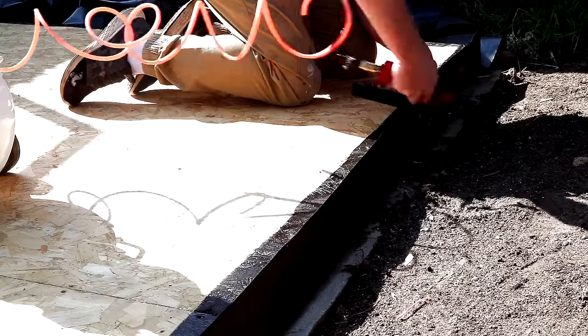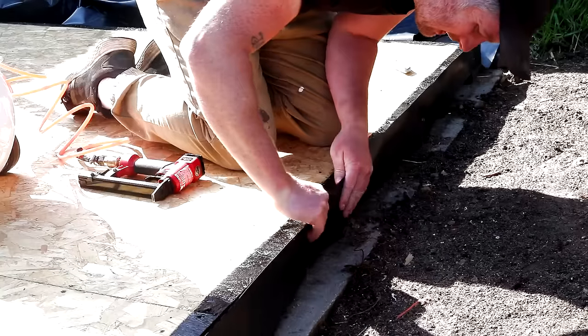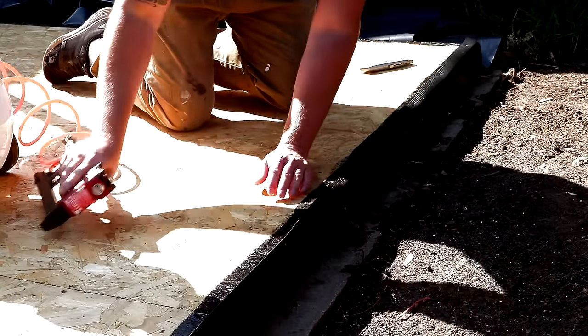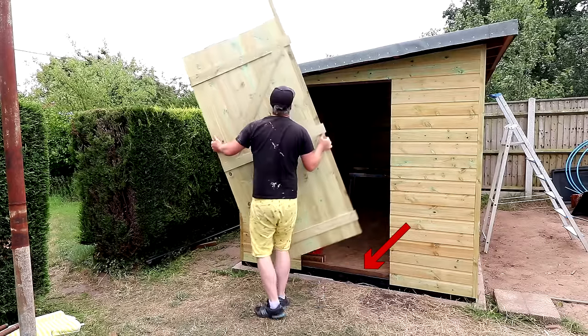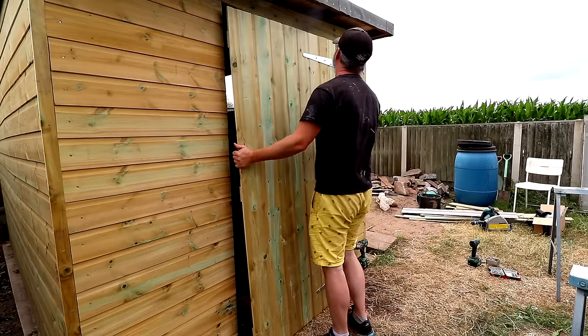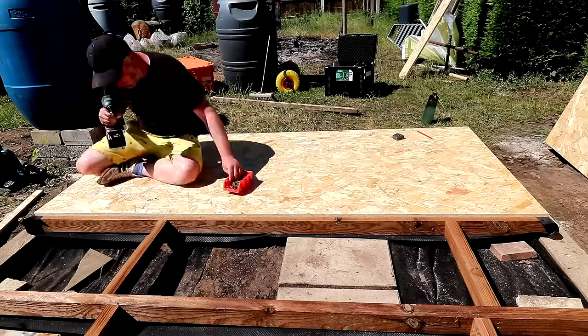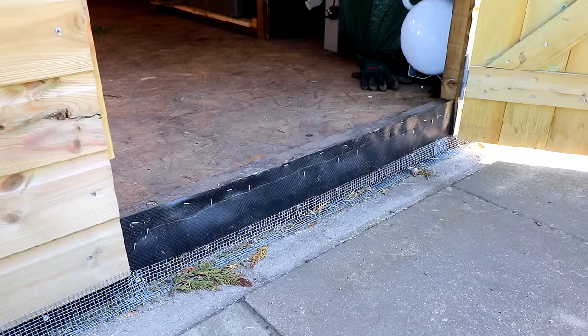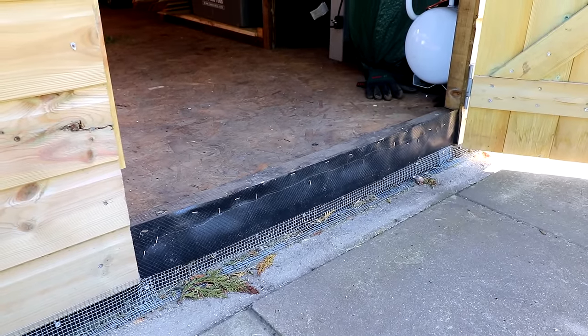To protect the edge grain of the OSB floor from soaking up moisture I wrapped it with a damp proof course plastic, which sits between the edge grain of the OSB board and the shiplap cladding creating a moisture barrier. However there was one piece of the timber frame I didn't think to protect with the DPC plastic — the piece that the door closes onto at the bottom. During winter the door soaked up moisture which wicked through to that timber via capillary action, and that timber then passed it through to the face grain of the OSB board, leaving me with some water staining. Fortunately I noticed it quickly, added more DPC to the front edge, and that has completely resolved the moisture issue.